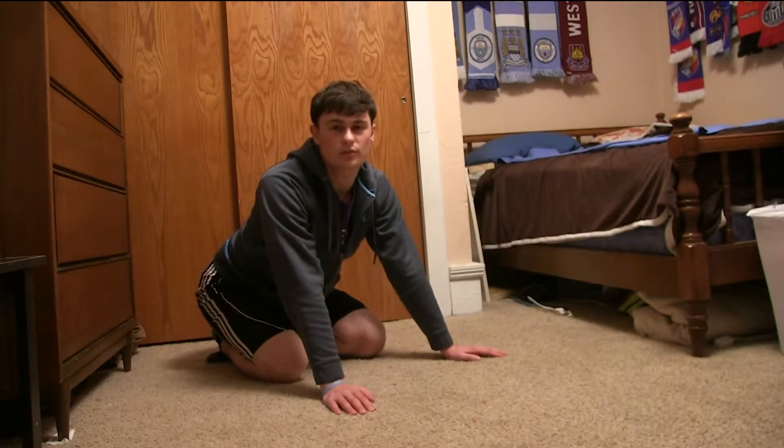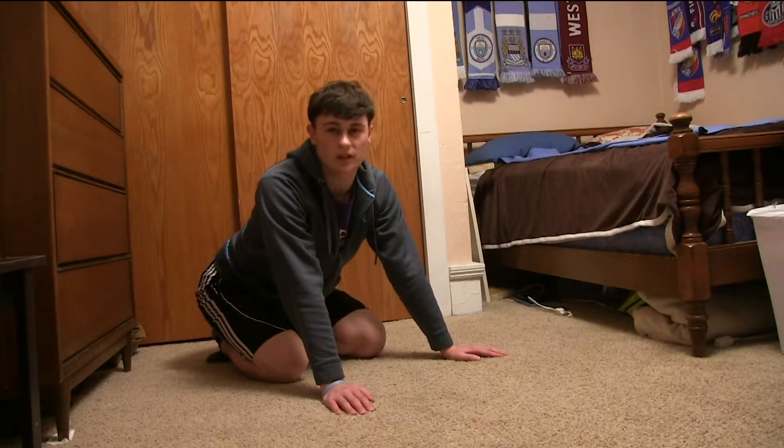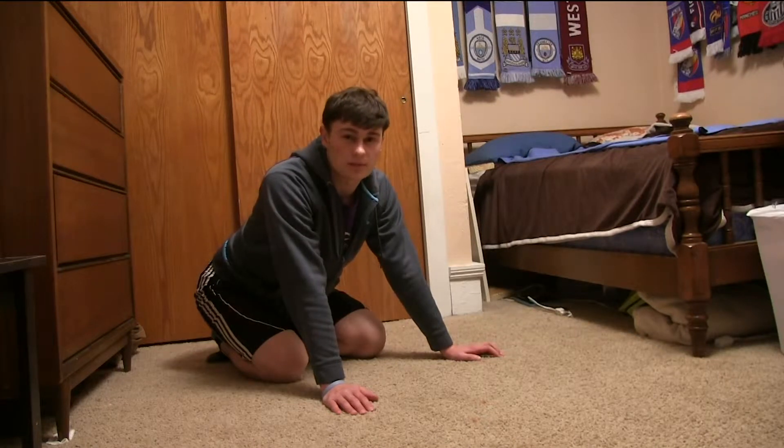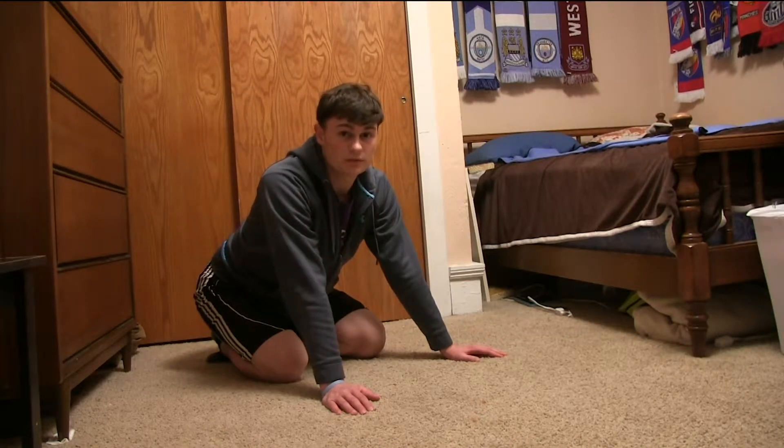One of the most common problems beginners face is having their butt either too high or too low. The next couple planks I'm going to do demonstrate bad form. Don't replicate these moves.